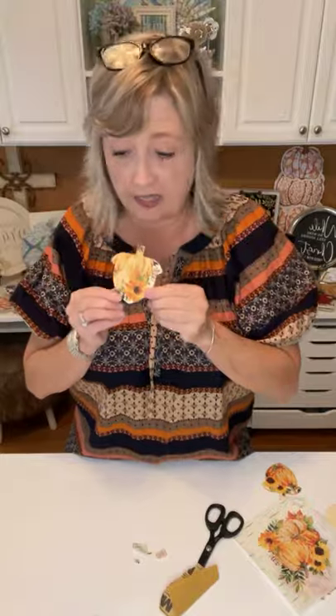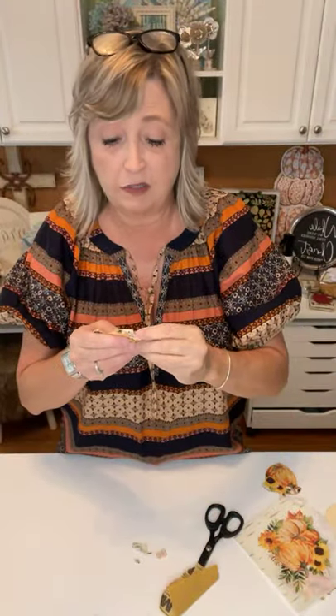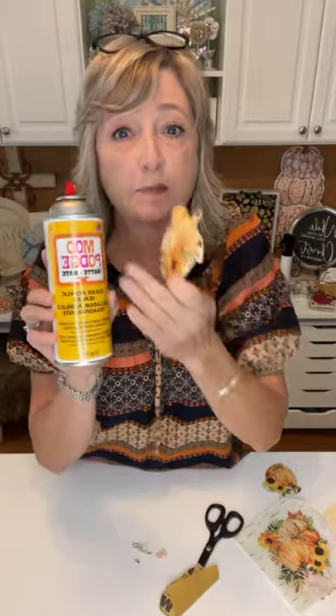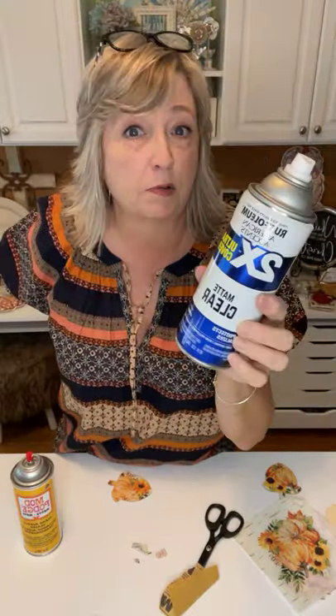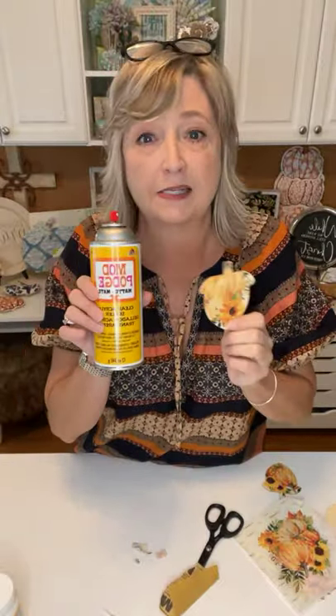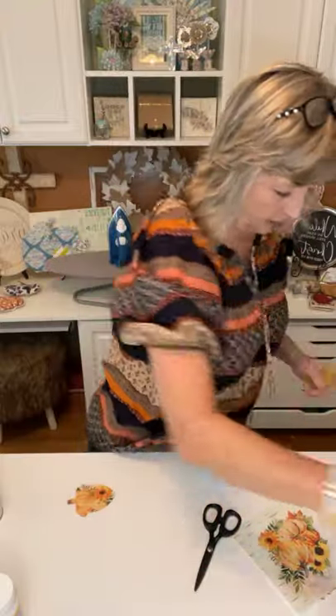Once you have it all sanded down, you're going to take all of these outside and spray them with a sealer. You can use any kind of sealer — Mod Podge has a spray sealer, or you can use a basic Rust-Oleum clear matte sealer. Your other option is to go over the top with one more coat of brush-on Mod Podge. That's a little more labor intensive, but stepping outside to spray is much easier. Then you can sand one more time to get every last bit off.